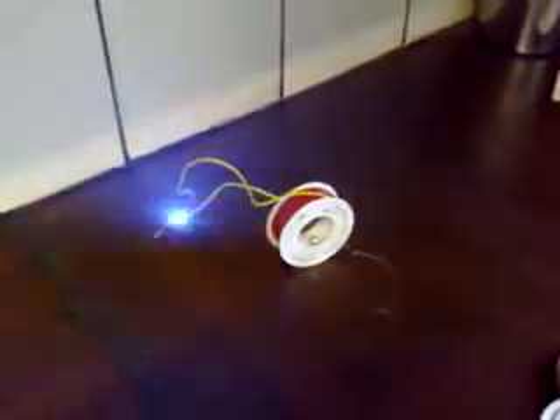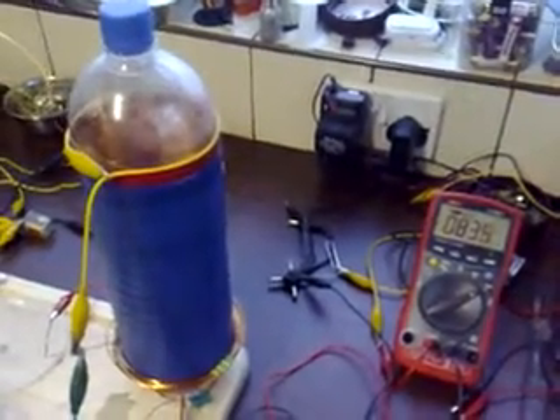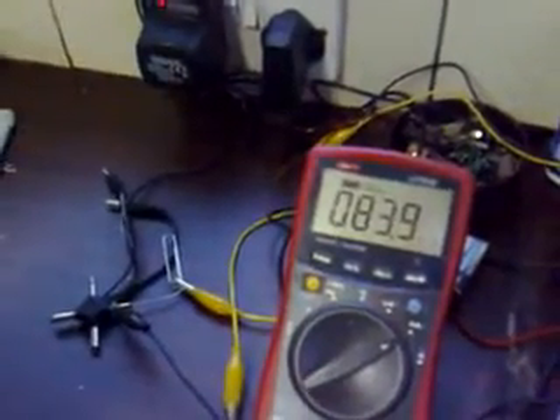I'll be back in a minute, I'll set some more satellites up and we'll see what they can do. I'm back. It's exactly the same setup as before, but I've upped the voltage to 16 volts and the current draw now is 84 milliamps.